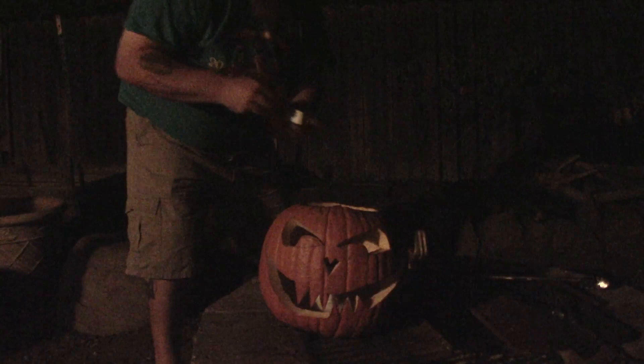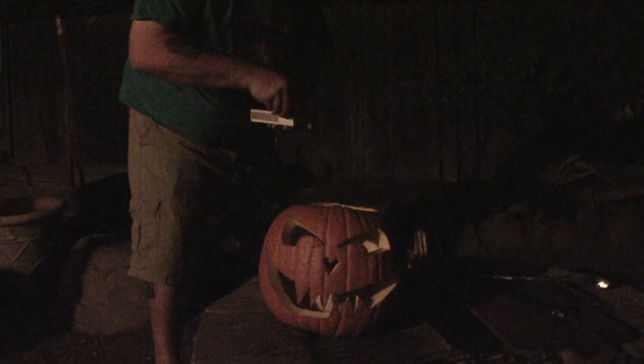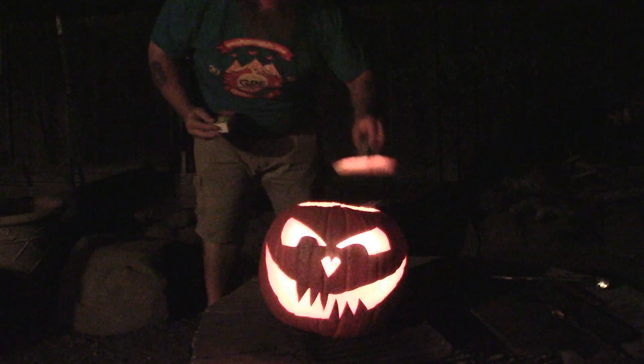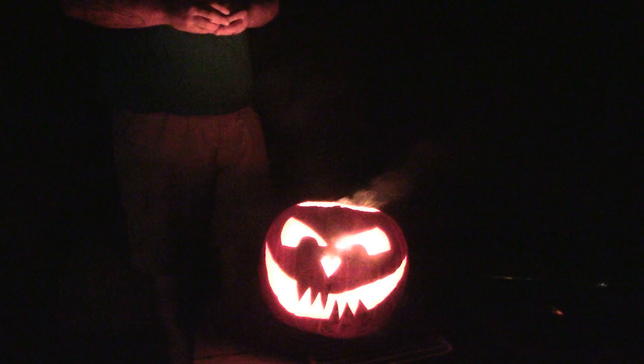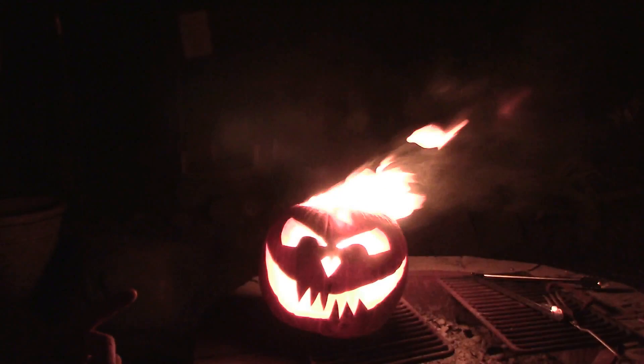Now, a box of matches — there it goes, and we're lit! With the proper roll of toilet paper or paper towel, it'll burn like this for a good 20 to 30 minutes. I've even seen it go as long as 45 minutes. Not only does it look cool, but because you're using citronella, it smells great and it keeps the bugs away.